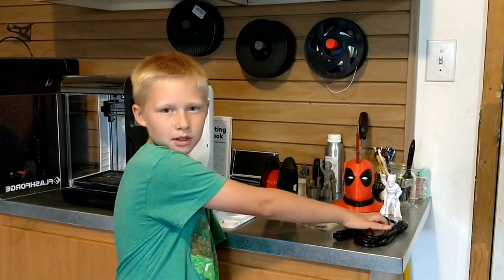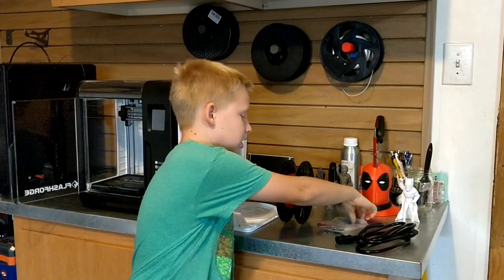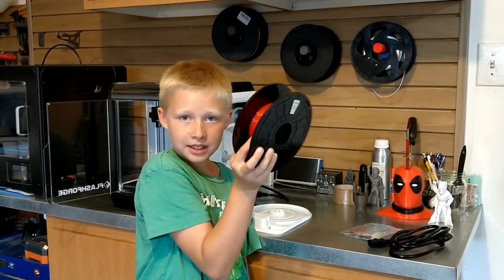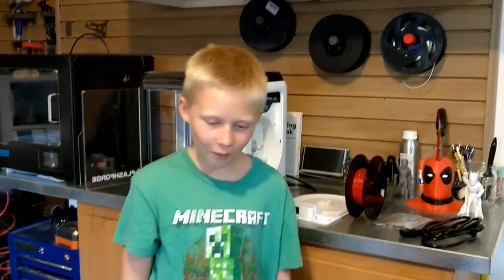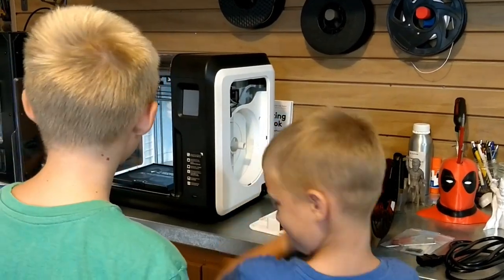We're actually pretty lucky we have this. So what came in the box was this power cord, a red tool, a filament, and a cover where the filament goes. Can you please turn this on? Thank you.